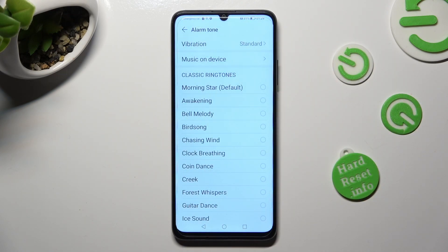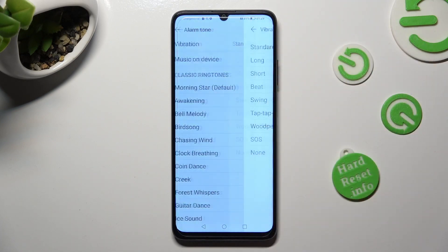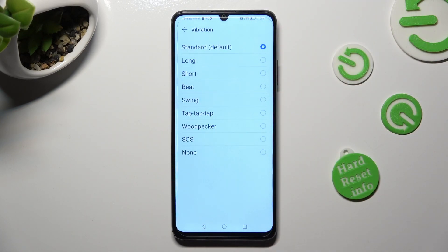If you wish to, by tapping on the Vibration section located at the top, you can also apply the best vibration pattern for you, or disable it completely by choosing None.